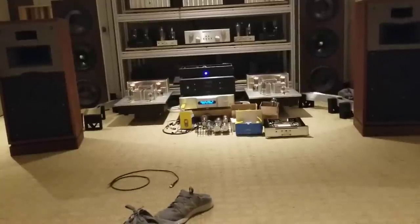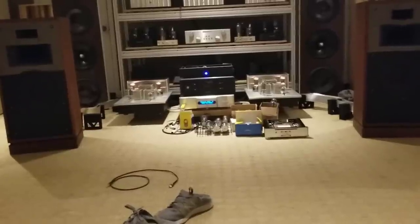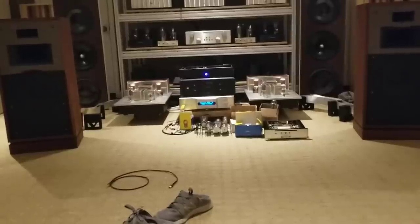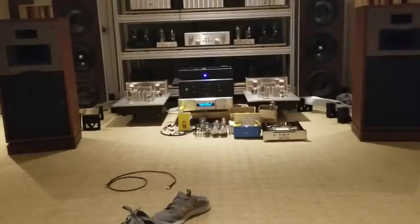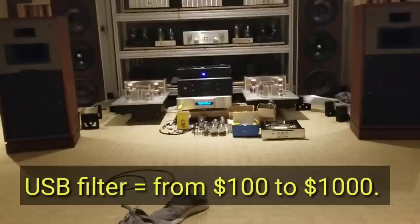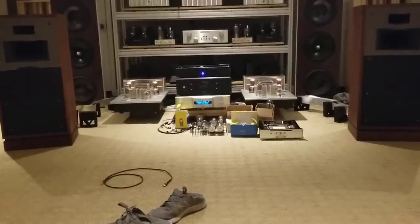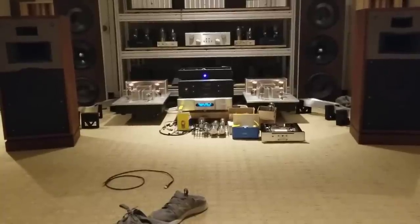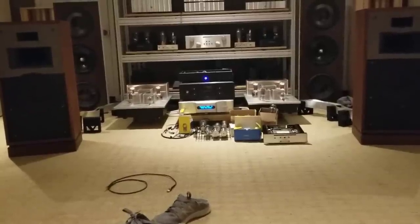It's clear to me: use a USB filter, period. If you're running USB out of a server, it doesn't matter which one — put a filter in line. Because it's going to decouple it, it's going to isolate it, it's going to reclock it, and most likely it's going to sound better. Unless you've got some crazy $18,000 computer with a double-filtered output. It's actually better not to make the noise in the first place than to filter it out. But, hey — they're computers and they make noise. Some less than others. But the filters do work.